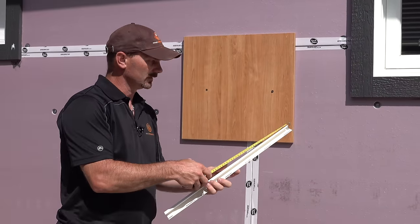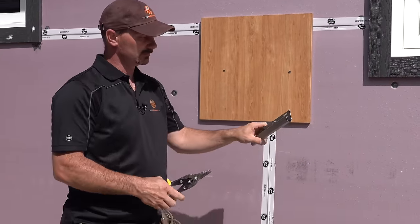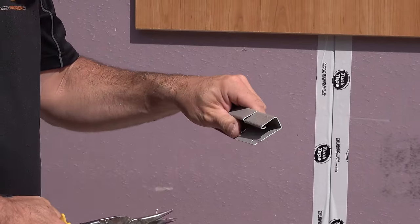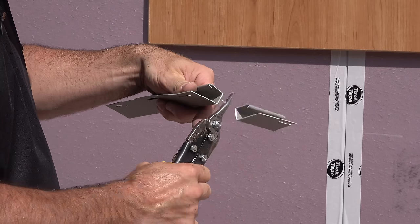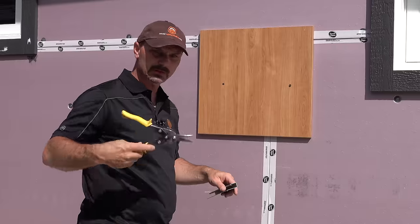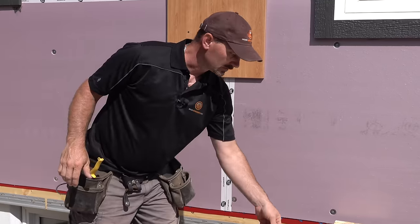I've already cut this piece. I just took some snips and cut on this scrap piece here. You can mark your pencil line and square it with a square if you need to, then simply make your cuts and fold that over. It cuts really easy with just a pair of aviation snips — that's really the main tool you're going to need.